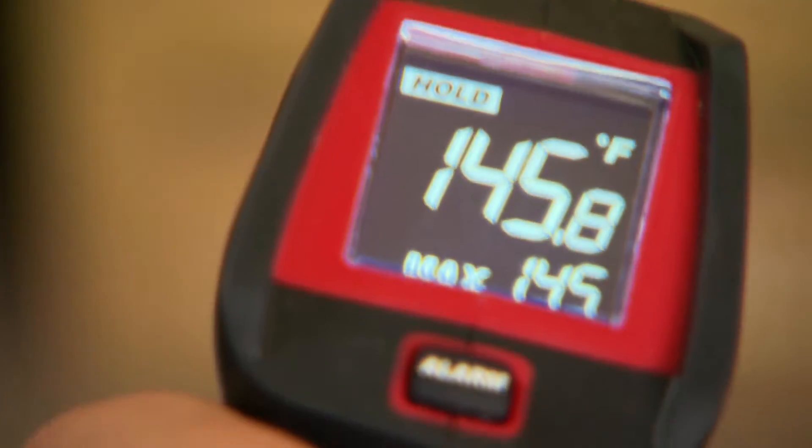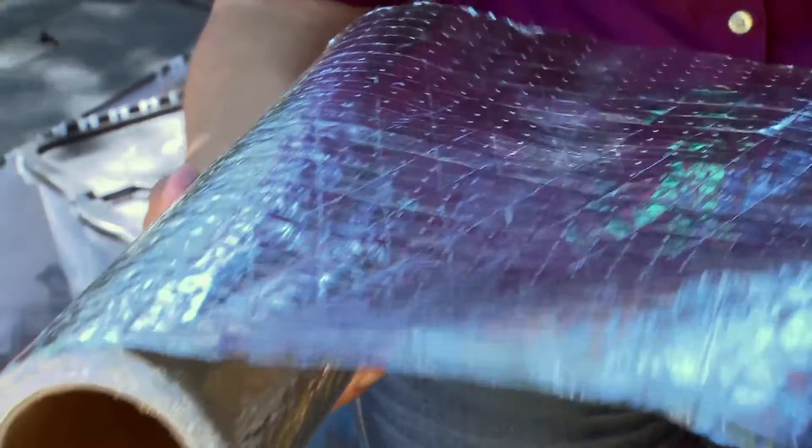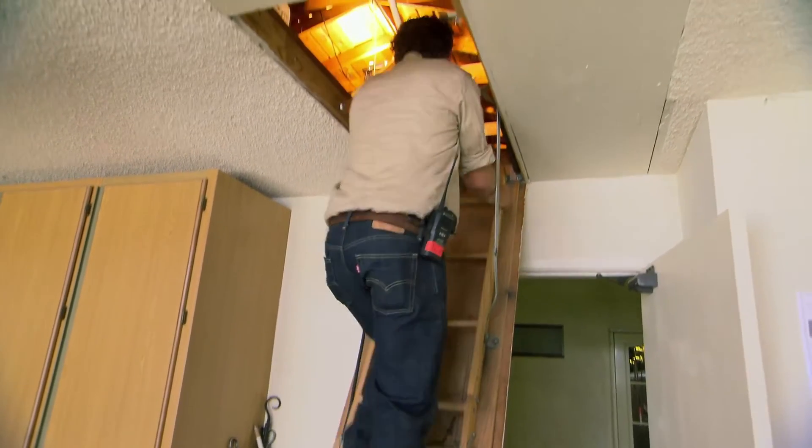High attic temperatures can make your air conditioner work overtime. Consider installing a radiant barrier of attic foil to help lower your cooling costs.